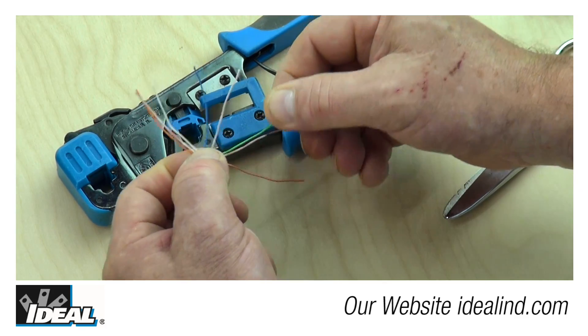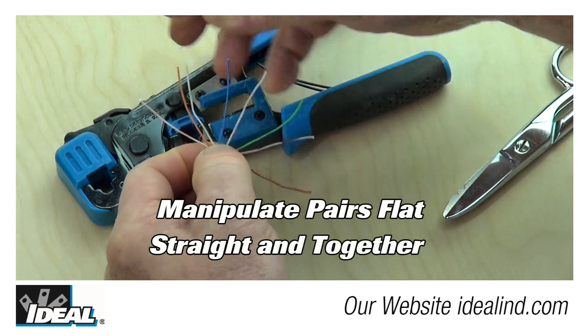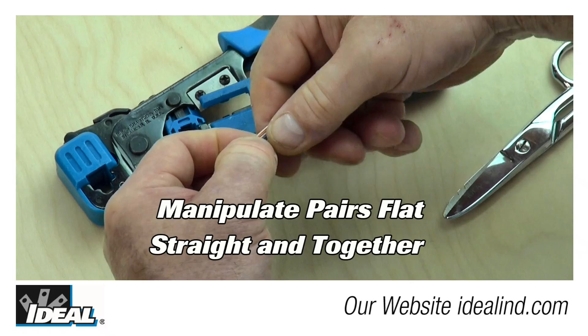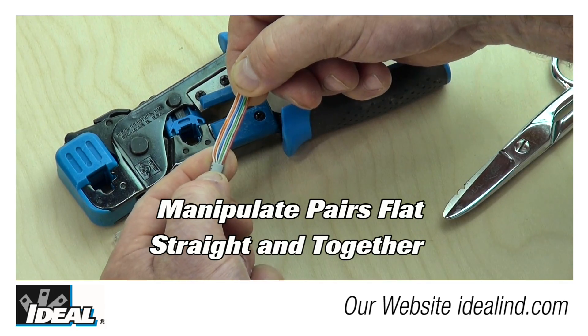The next step is to get the conductors all nice, tight, and flat, and straight. To do this, we're going to pinch the conductors with one hand and move all these pairs toward the middle, pulling them straight out. Then manipulating the pairs in a couple different planes, we'll get the conductors nice, tight, and flat, and straight.